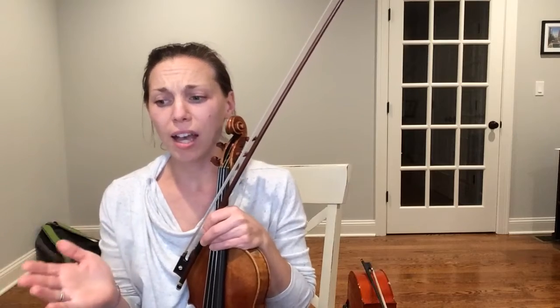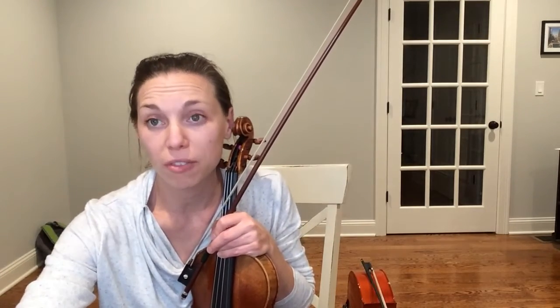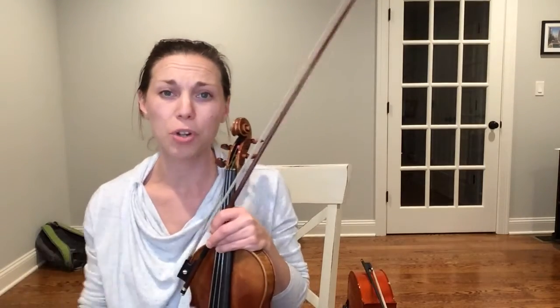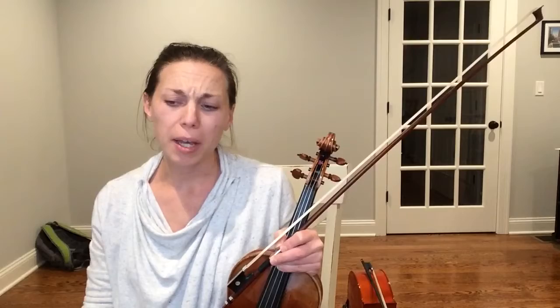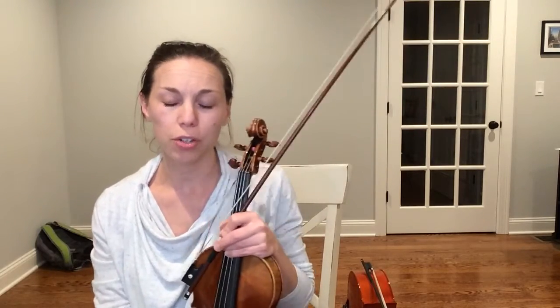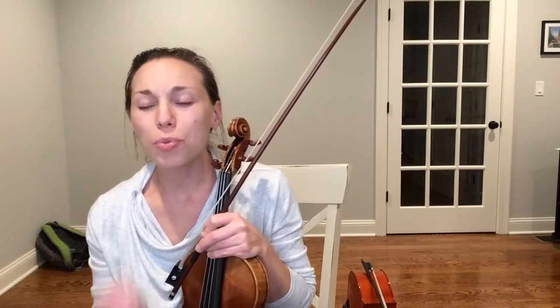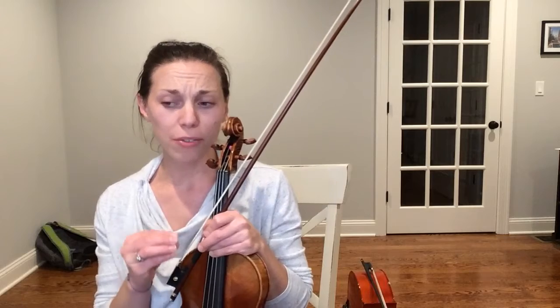As mentioned earlier, feel free to use your fourth finger on violins and violas on that A in the second-to-last measure. It's entirely optional, but especially if you feel like you're a more advanced player, that's a really good way to challenge yourself just a little bit in this song.